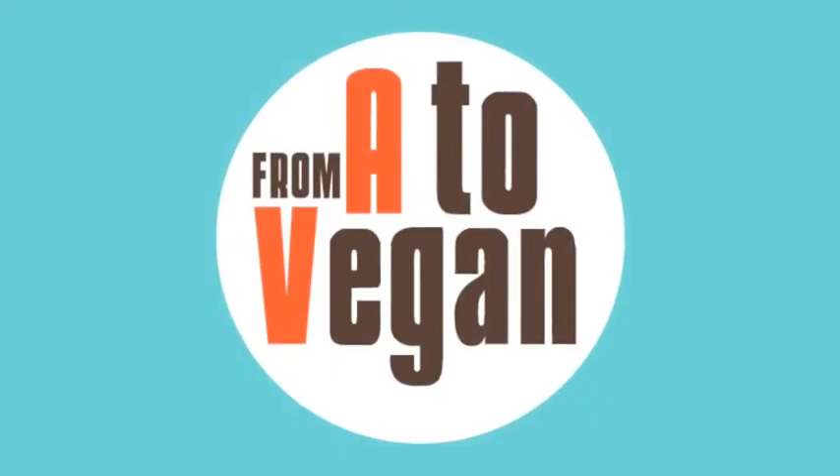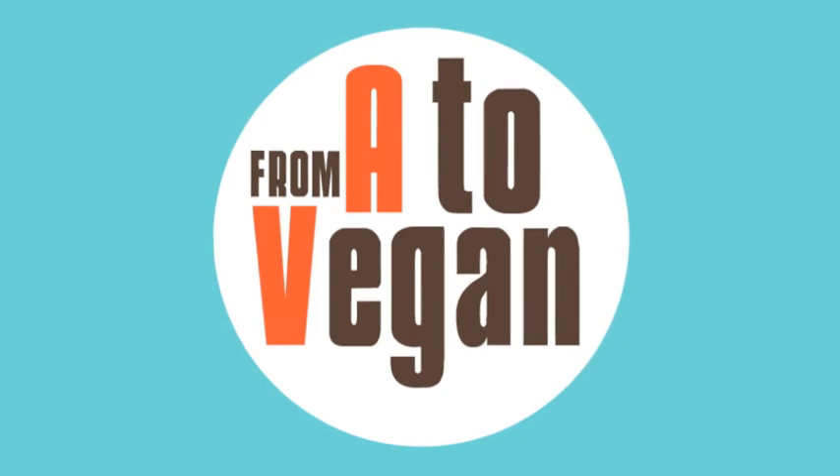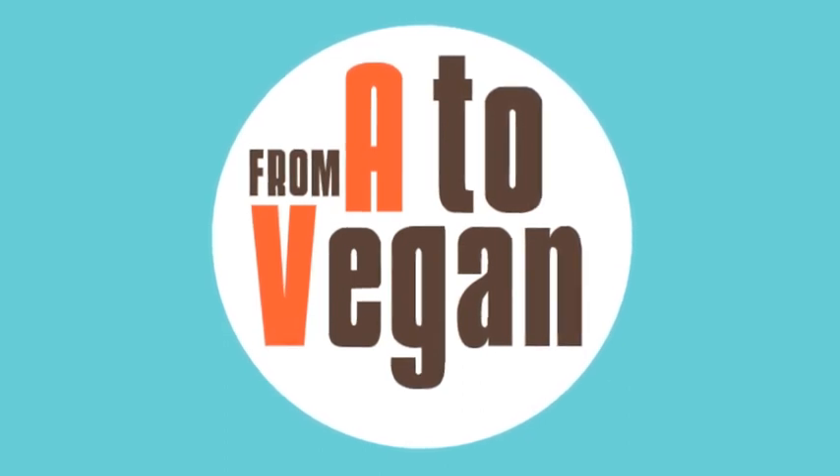We hope you enjoyed this video. For more recipes and cooking videos, please visit FromAtoVegan.com.